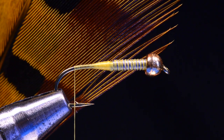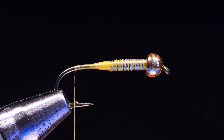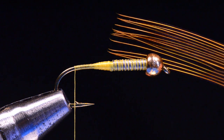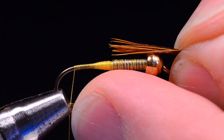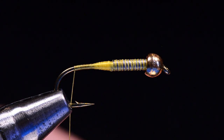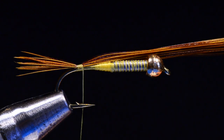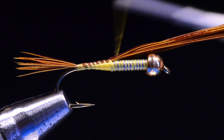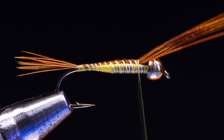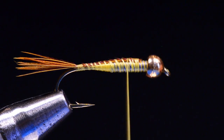For the tail, I'm going to use ring neck pheasant tail fibers — these are dyed yellow. I'm going to take a fairly heavy clump, probably 12 or 15 of these, and pull them out at a right angle to the stem so that their tips become even, then peel them off the stem. I'll fold them up into a bundle and measure them about a half shank long. I'm going to tie these in at the bend, right up on top of the bend of the hook with a narrow band of thread. I'll use the butt ends to smooth off the rest of the taper, spiral wrapping forward to a couple eye lengths short of the bead, then trim those out.